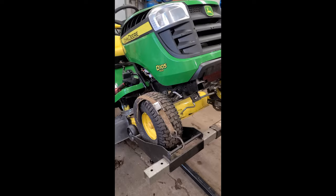Hey guys, welcome back. Today I want to show you guys a hidden grease fitting on John Deere lawn tractors.